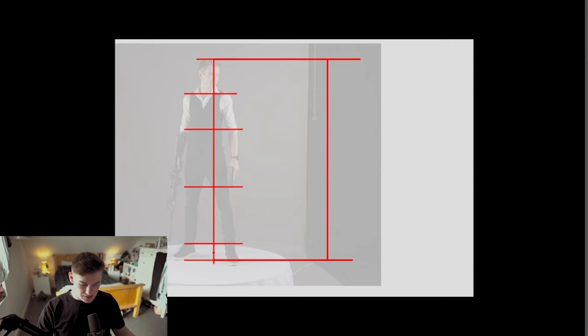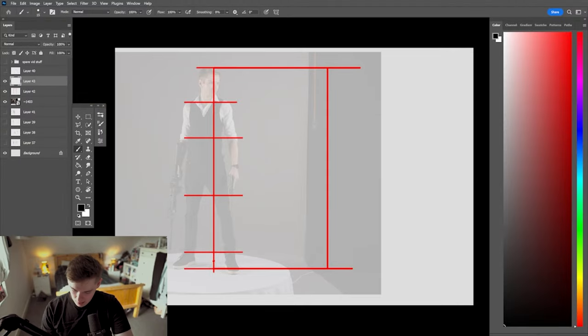Welcome back. Today on Gary Morgan Art I'm going to show you how you can go about using a reference to learn the thirds method for your character designs, or just learning proportions in general. People on TikTok keep saying they find this method quite useful, and I'm going to show you how I would go about breaking down a reference.